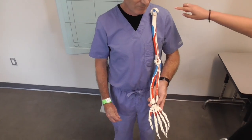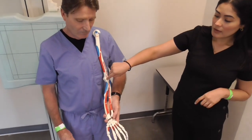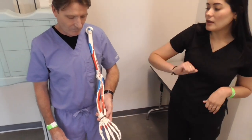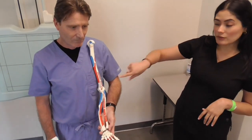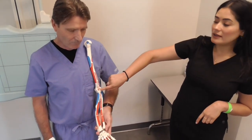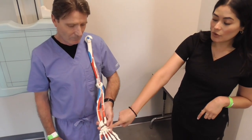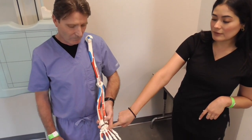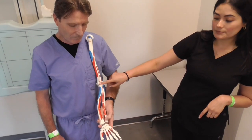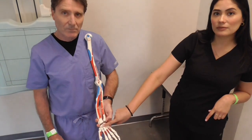We have here an arm — the humerus, the forearm, and a hand. Our source of interest is going to be the elbow joint. The elbow joint is distal to the humeral head. The wrist is distal to the elbow. The fingertips are distal to the carpal bones.